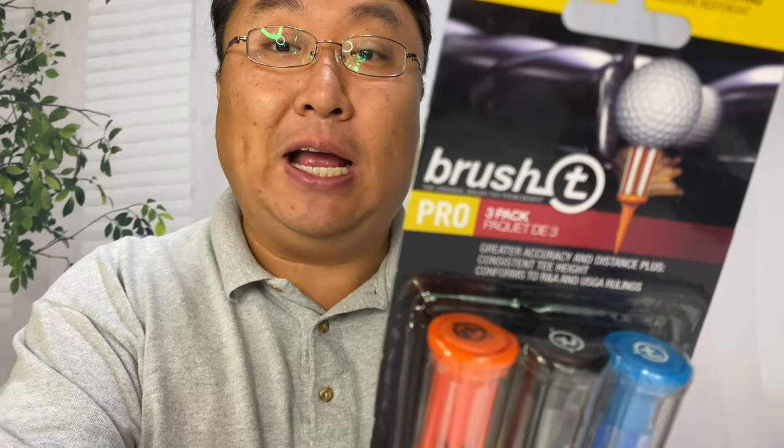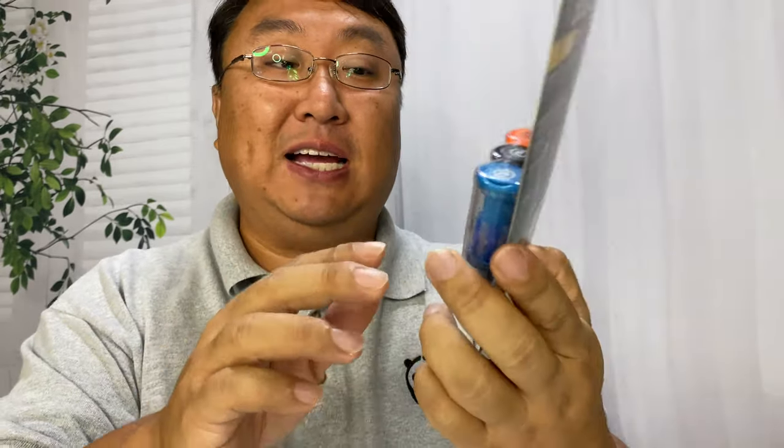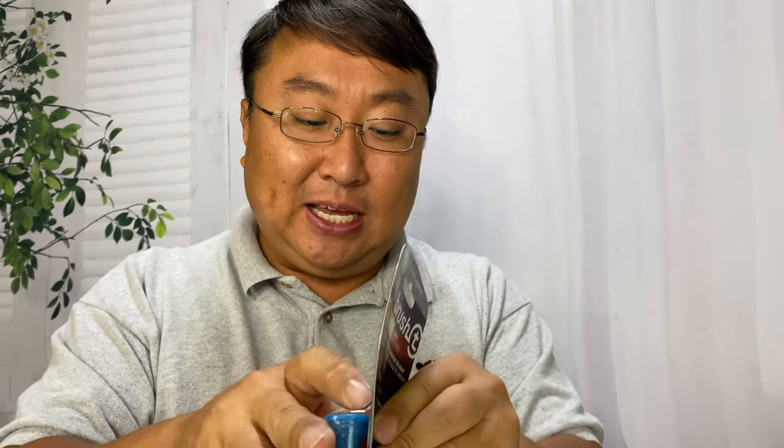Enter this — it's called the Brush Tee, and this is the Pro 3-pack. You can see there are three different tees in different sizes. What makes these interesting is, one, they're plastic so they should be more durable than your traditional wood tee, and on top of that, the top portion is actually just like bristles on a brush.